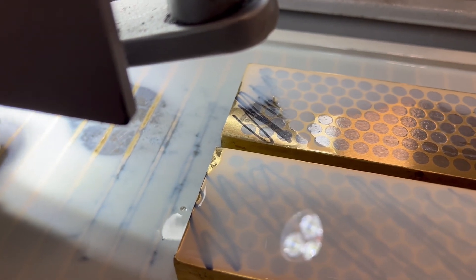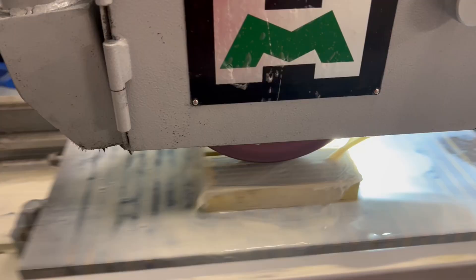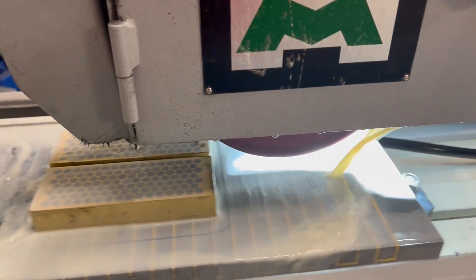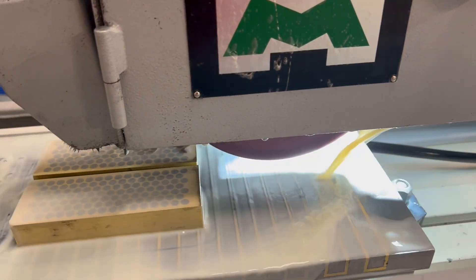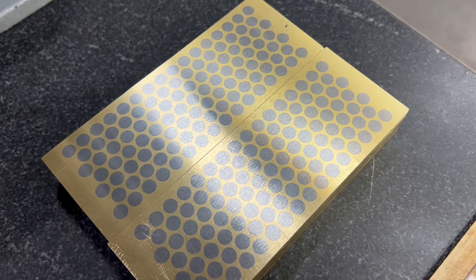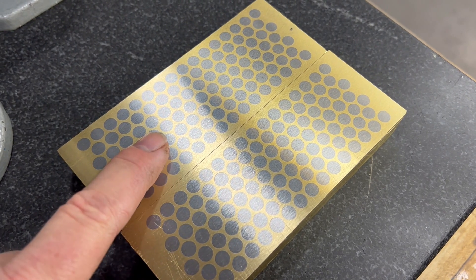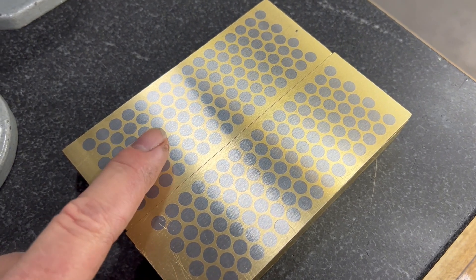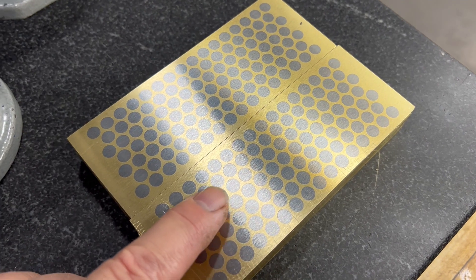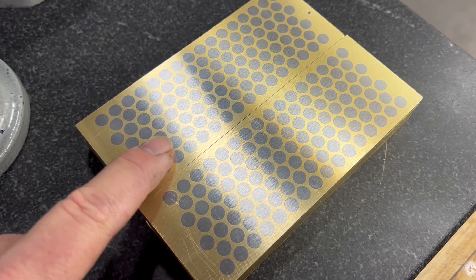You can see the area that has not been ground yet. I just finished one side and want to show the difference between doing a spark-out pass and not. This one was done with just regular roughing; this one was done with the same roughing setting but with five spark-out passes. It's difficult to see in video but really easy to see in person.